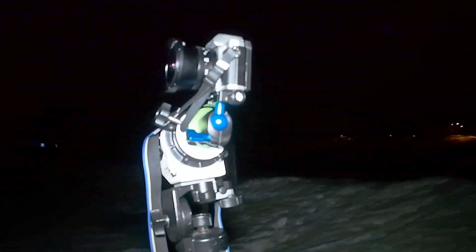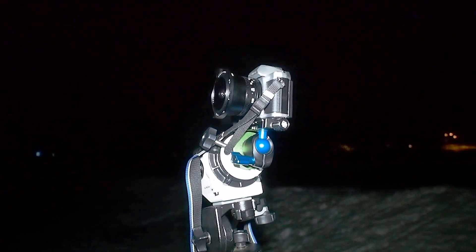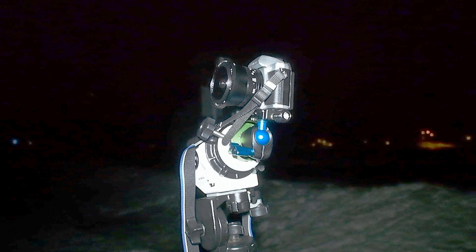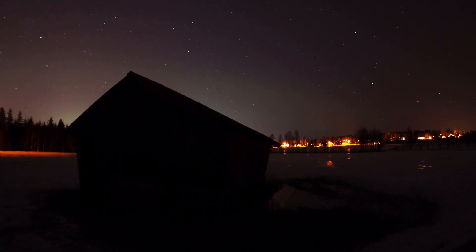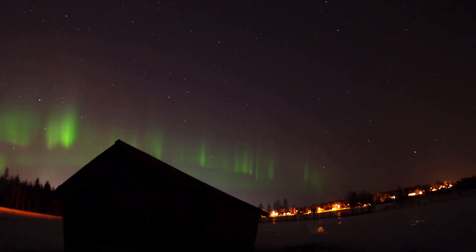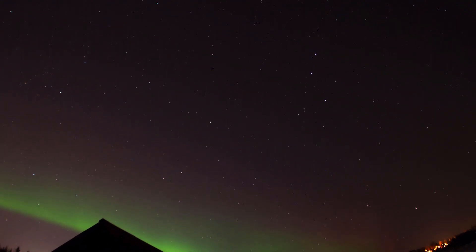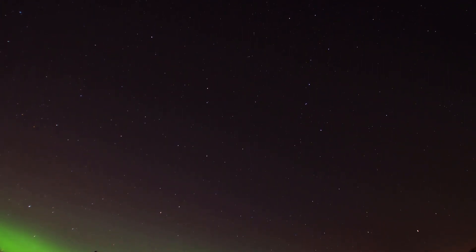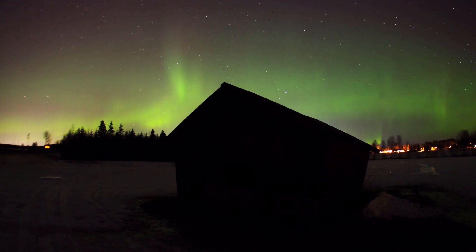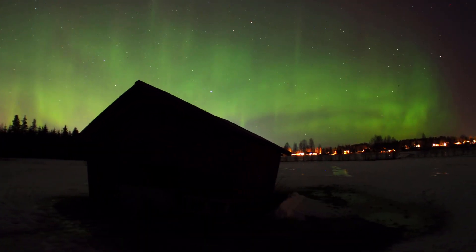I have the camera and the lens on the star tracker - the Sky-Watcher Star Adventurer. I use that to get movement in my time lapse, panning upside down or horizontal.